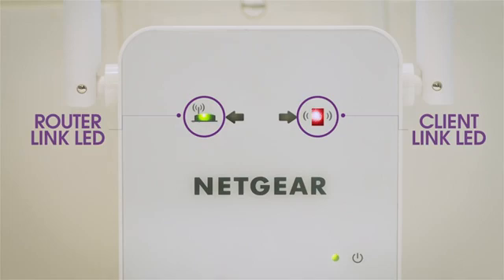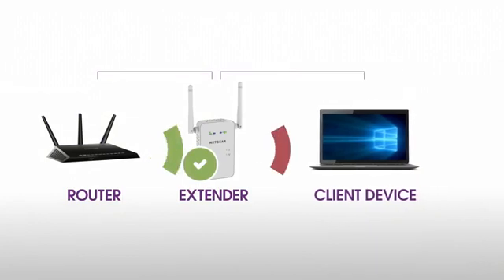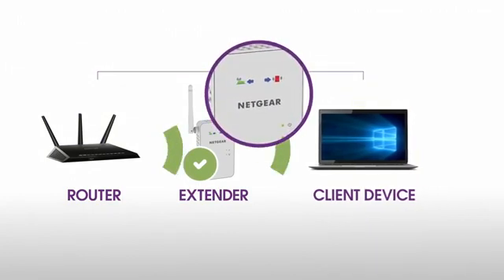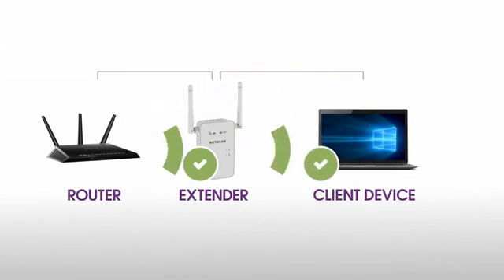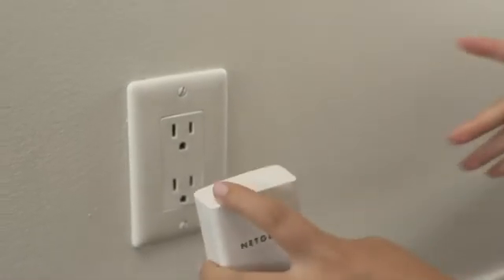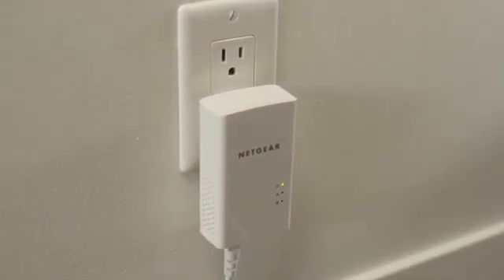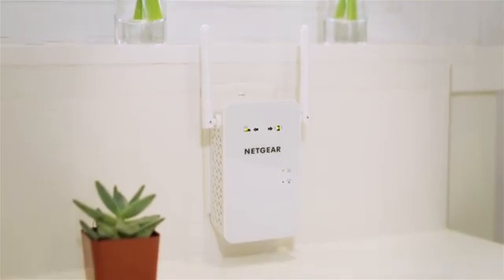If you're unable to connect to your new Wi-Fi network from the dead zone or the client link LED is red, the range extender is not reaching the area with a poor router Wi-Fi signal. If possible, move your client device closer to the extender until the client link LED turns solid green or amber. Depending on the distance from your router to the dead zone, your extender may not be able to provide all the range that you require. In this situation, we recommend considering other solutions such as Powerline. Your AC Wi-Fi range extender is now set up and ready to go.